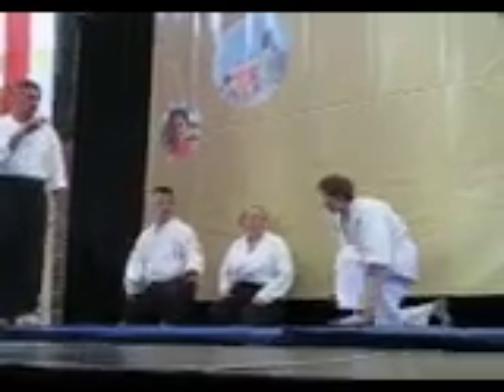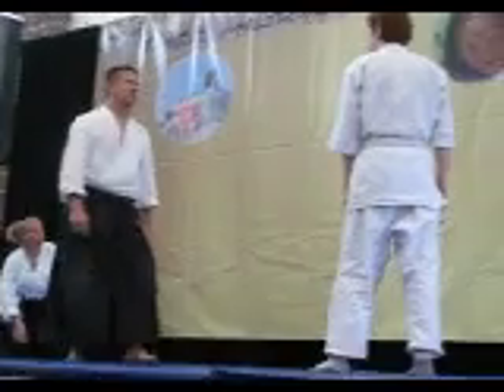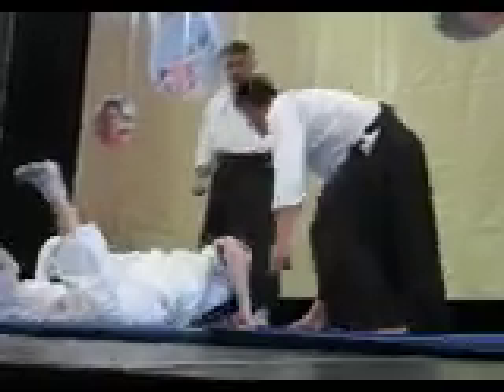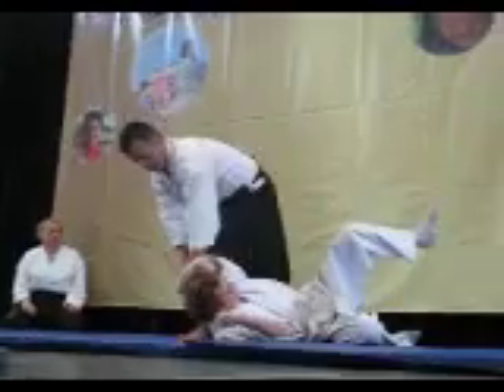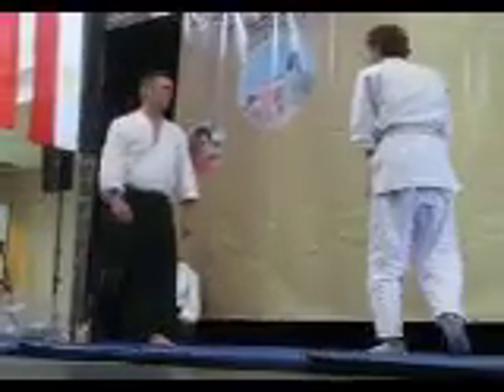Ben is going to attack Jay with a simulated knife called a tonto. Ben has been practicing about eight months and Jay has been doing it for a long time. He's got dans of rank on the secondary black belt. And he's a very nice man, and so has Ben.